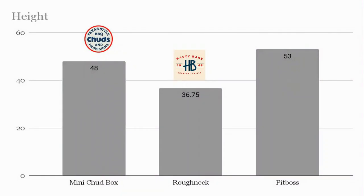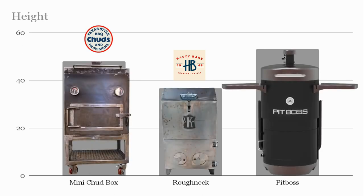Now let's visualize height — the distance between the fire and the racks above. The Mini Chud Box is 48 inches tall, the Roughneck is 36.75 inches, and the Pit Boss is 53 inches. When you overlay their pictures, you get a better sense of size. The Mini Chud Box has a rack below to factor in, so its internal dimensions end up similar to the Roughneck. The Pit Boss is a bit taller and has a bit more room, given it's designed for hanging plus three full racks inside.